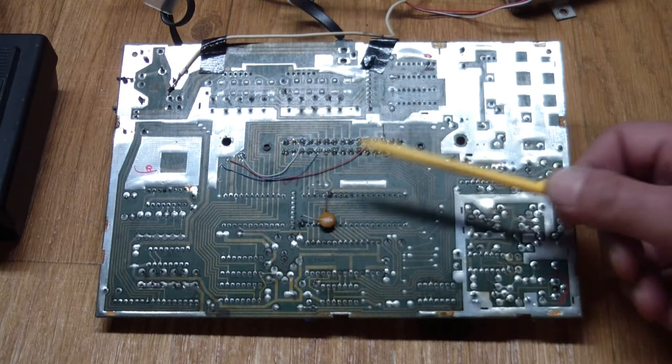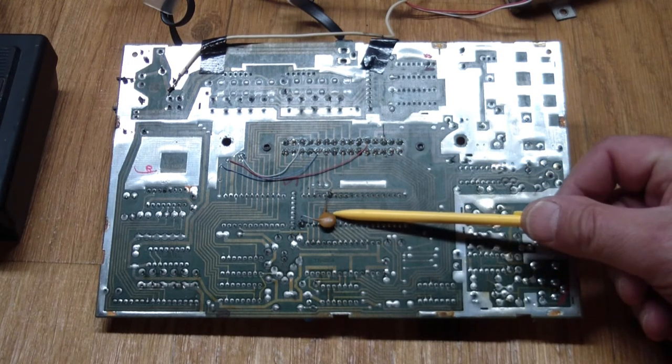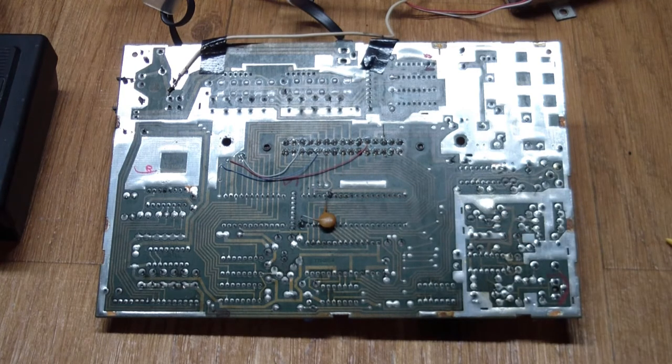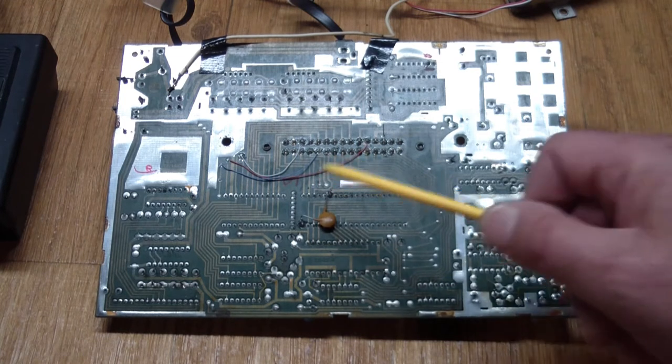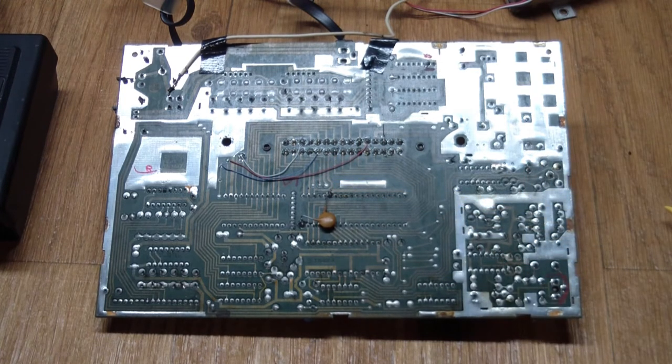As an interesting aside: there's a capacitor added after the fact. When you look at the schematic, the bypass capacitor for the processor is 0.01 microfarad — and that's not enough; it needs 0.1. So they retrofitted it with a 0.1 on the back of the board, but left the 0.01 on the other side. Since they're in parallel it doesn't really make a difference, but they apparently found out the hard way that without a proper bypass capacitor the processor would act funny.